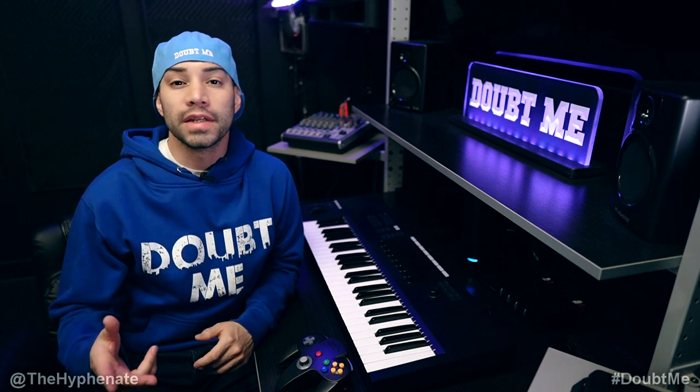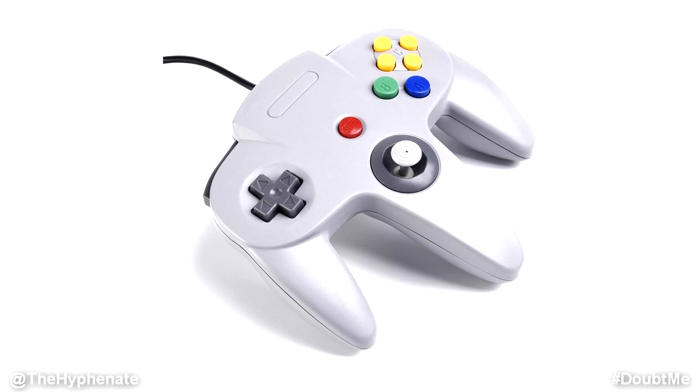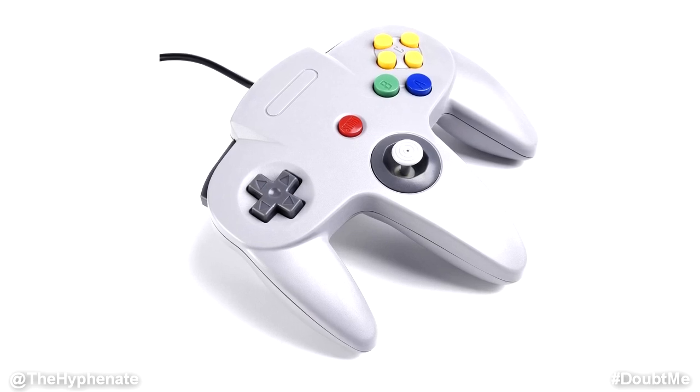Hey, what's up everybody? It's the Hyphenate here. And today we're going to talk about what I think is the best Nintendo 64 USB controller for Nintendo 64 emulators.